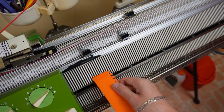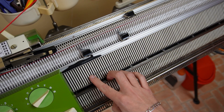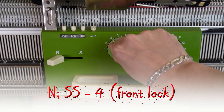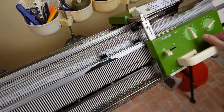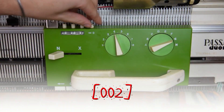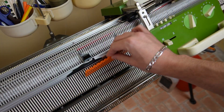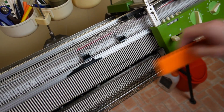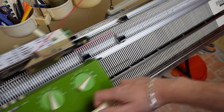Raise the empty needles on the front bed and move the left edge spring on the last working needle. On the front lock increase the stitch size to 4 and knit one row. Clear the row counter and increase the stitch size to 5. Now knit 20 rows with the waste yarn. Don't forget to tap on the needles when knitting the first few rows to tighten the yarn.